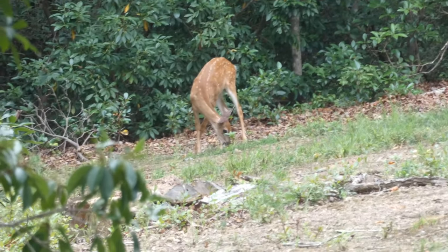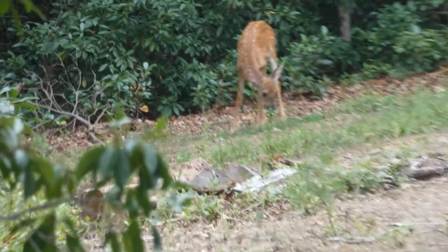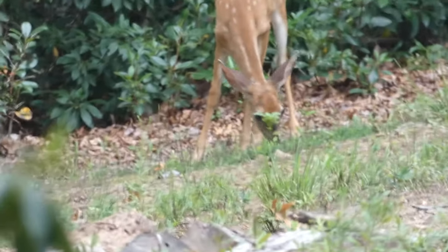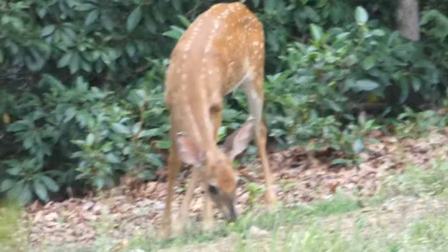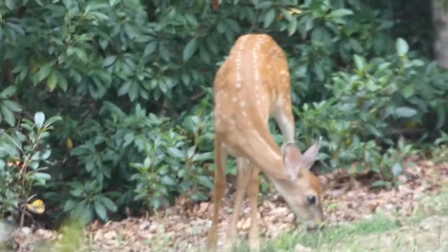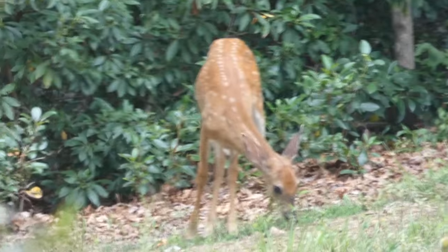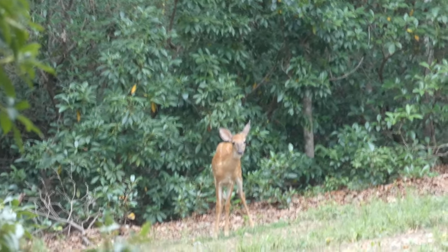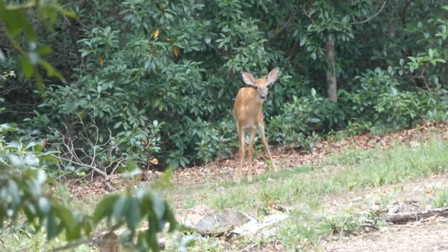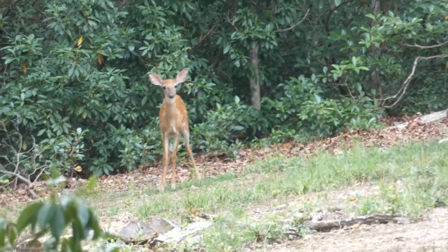I'm shooting this with a monopod and it's really hard to keep the Panasonic FZ80 steady at 60x zoom. They're about 90 yards away, I'd say. Monopods are not the best thing to shoot deer with at this distance.